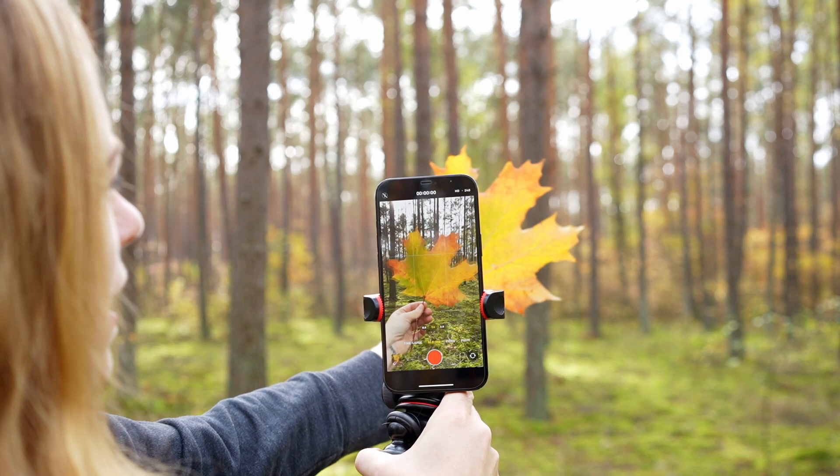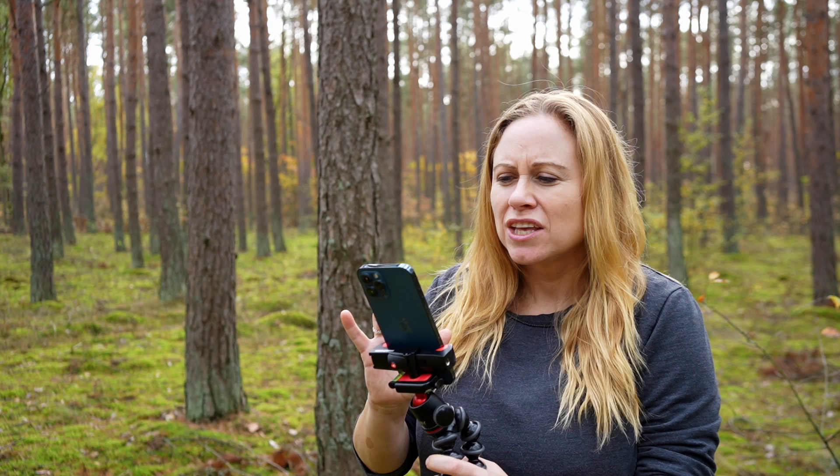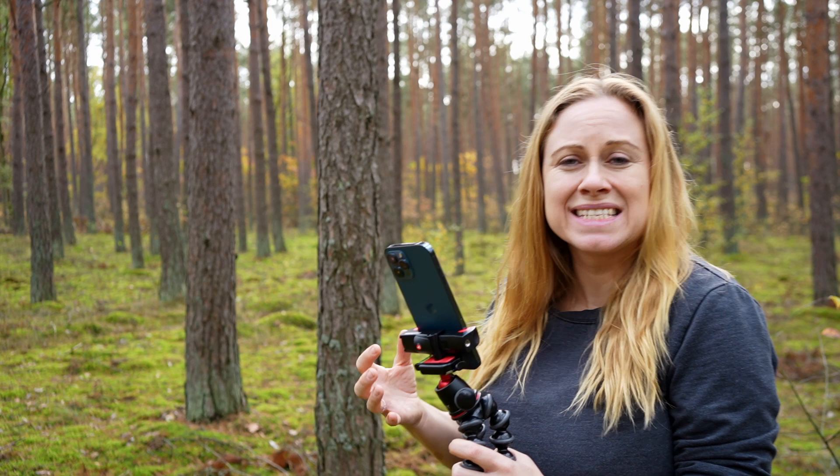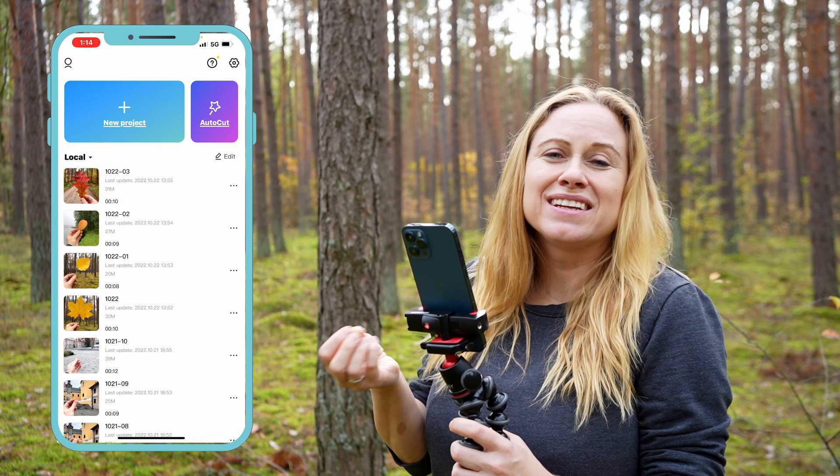Make sure that your leaf is not blurry and that it is focused when you're filming. Once you have all your clips filmed, it's a matter of reversing them and then adding them to Instagram Reels. You can't reverse clips in your Photos app, so you're going to have to use another app. I like to use CapCut — it's a free app that you can download to reverse your clips quickly and easily.